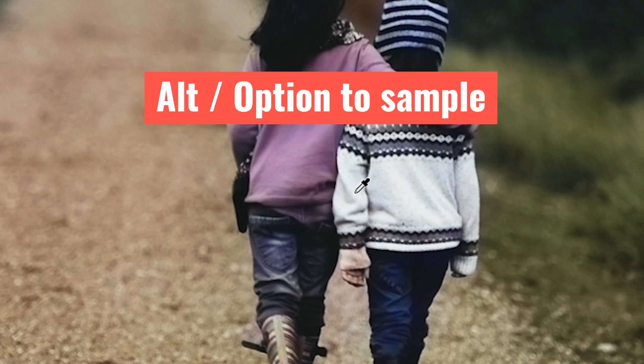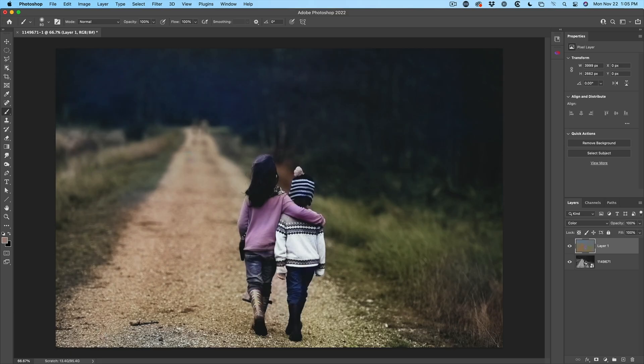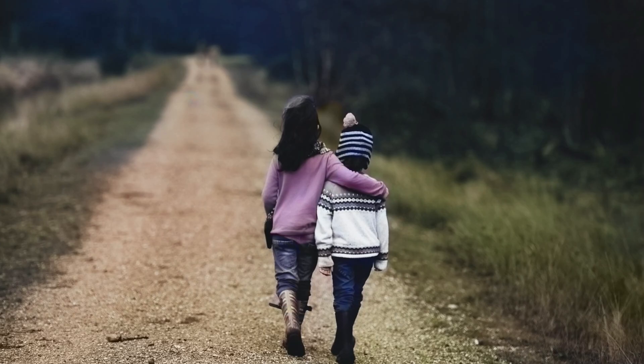What about the sweater? Let's just sample some of the color and paint on the sleeve. As you can see, I'm able to just sample these colors and re-mix them pretty easily. This is also really good for getting rid of color casts from color gels and different things like that.